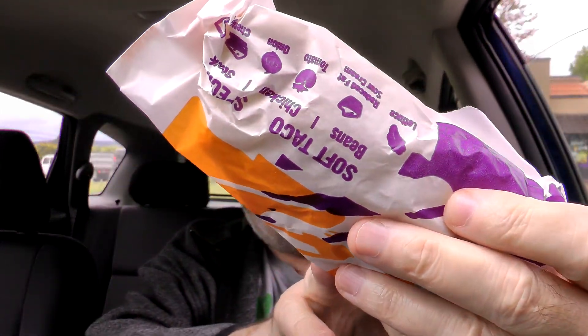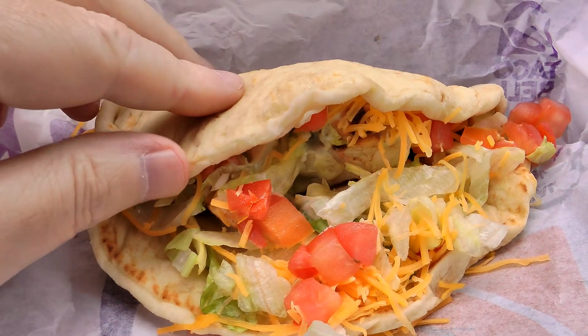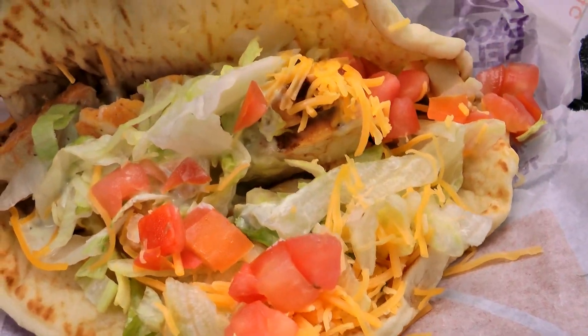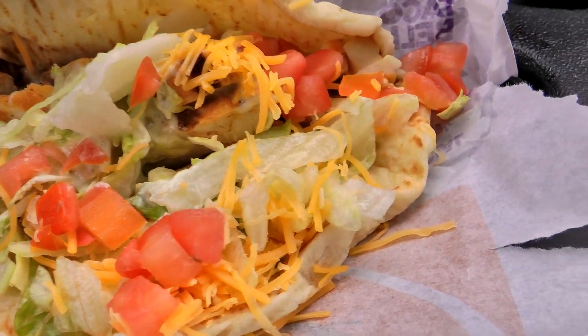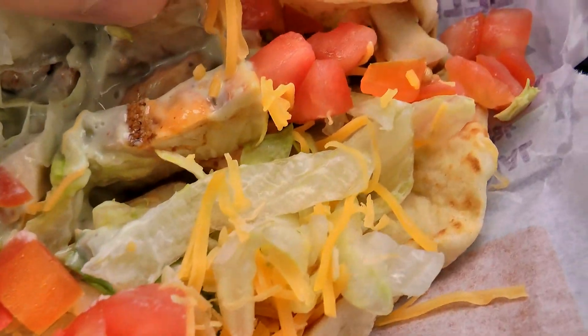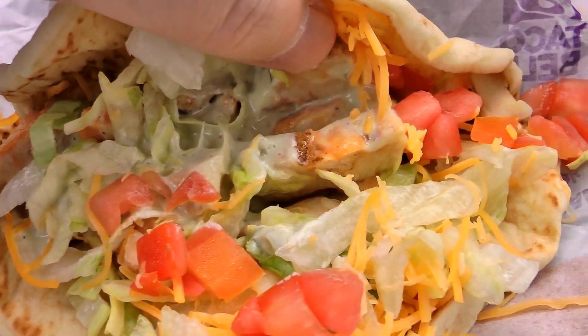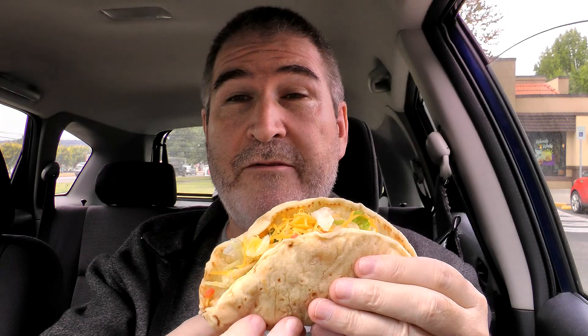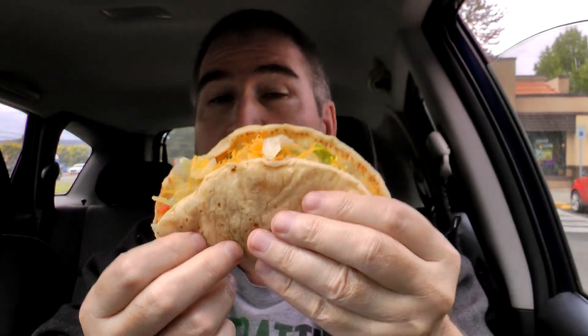We do have napkins, but the receipt is nowhere to be found. There is the item itself. I'm going to unwrap it here and take you in for a look. This is like the soft shell they use for the gordita — may it rest in peace. We have that soft pita bread, which is fairly thick. And then you've got all the lettuce, the tomato, the cheese, and the avocado sauce in there, along with the grilled chicken — you kind of got to hunt for it, though. Glad I got the steering wheel tray because this is going to be a little bit messy. It's fairly full — stuff's falling all over already.